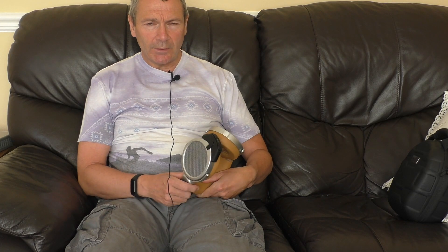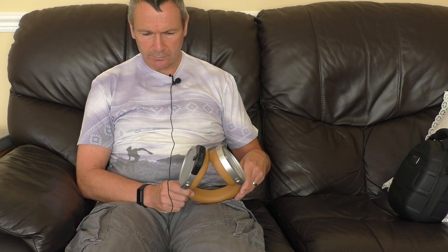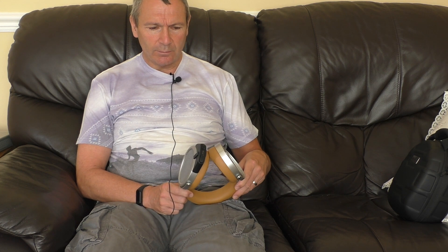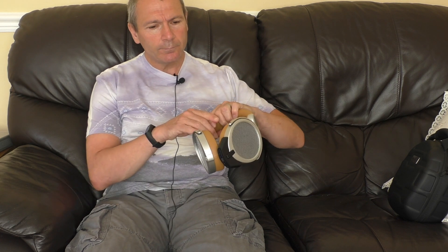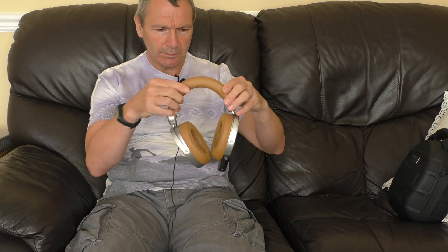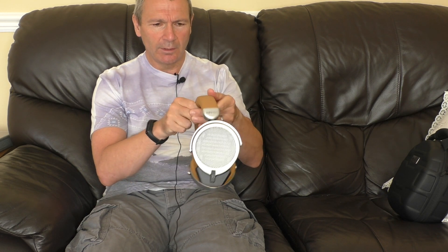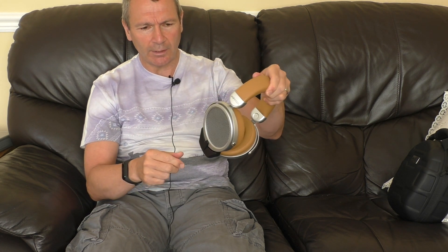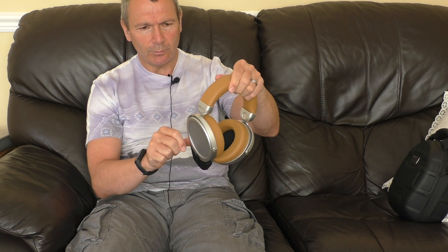It is planar magnetic, it is open-backed, it is either Bluetooth or wired, and it can be used as a USB device — so obviously it's extremely versatile. Cosmetically, beauty is in the eye of the beholder. I love the look of the device; my wife is not so keen on it — I just don't think she likes the brown colour. It is very much a conventional-looking headphone compared to their other Bluetooth open-backed model.